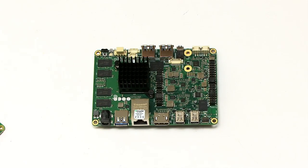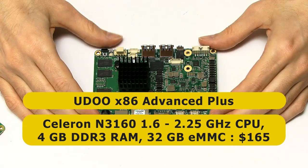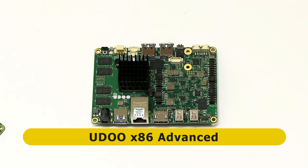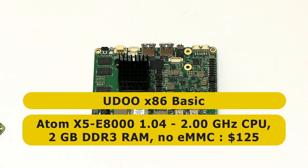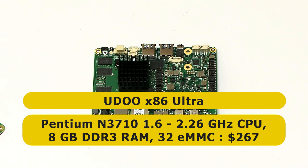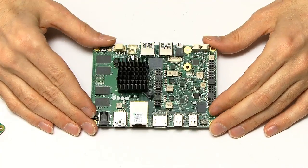There are four versions of the UDU X86. There is the X86 Advanced Plus we have here: a quad-core Celeron CPU running at 1.6GHz, boosting to 2.25GHz, 4GB of onboard memory, and 32GB of flash storage, costing $165. The UDU X86 Advanced is the same but with no flash storage at $149. The UDU X86 Basic has an Atom CPU, 2GB of RAM, no flash, at $125. And finally, the UDU X86 Ultra has an Intel Pentium processor, 8GB of RAM, at $267.